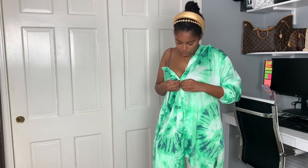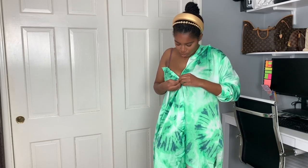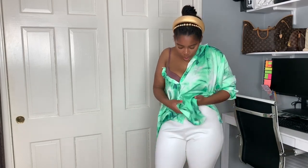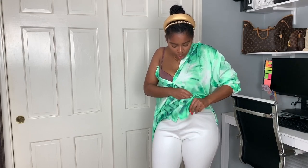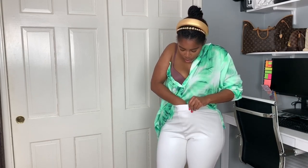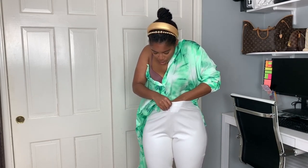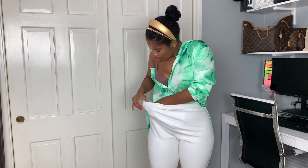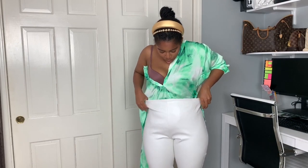The fourth way we're going to wear this oversized blouse is by just taking one side — as you can see one side is actually off — and then we're just going to button it about two or three buttons down. Tuck it into your pants and then take your sleeve and wrap it around your front area.